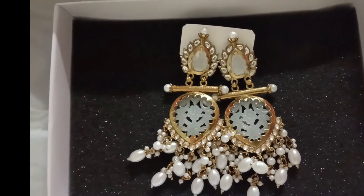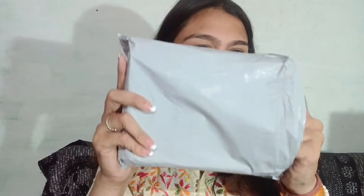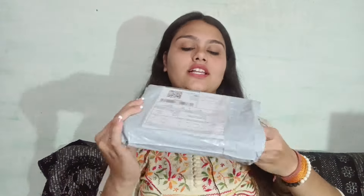Nice, right? So now let's go to our last parcel. I've been shopping for so much and I'm very happy. I have a beautiful earring set costing 334 rupees.